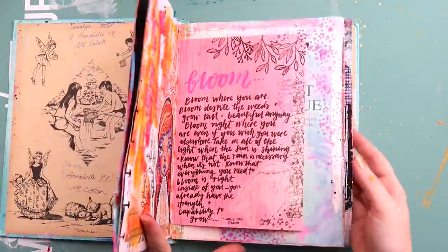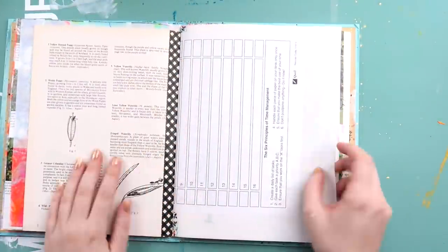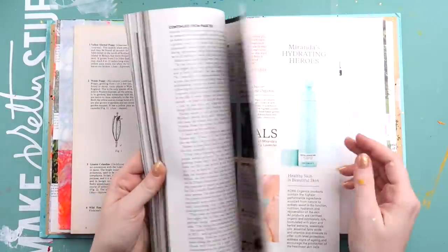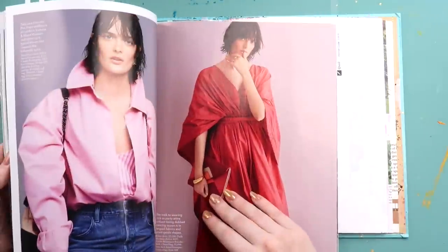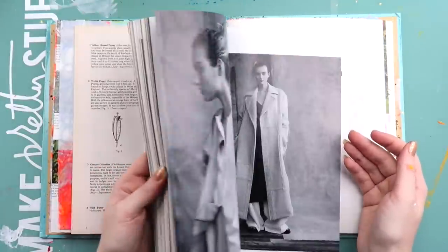Hey hey hey, it's Adele from Let's Get Inky and I have a junk journal process video for you today. I am getting close to finishing this junk journal up and I can't wait to make my next one. I've been collecting some papers and I've already got the front cover — I just need to work on the rest of it.